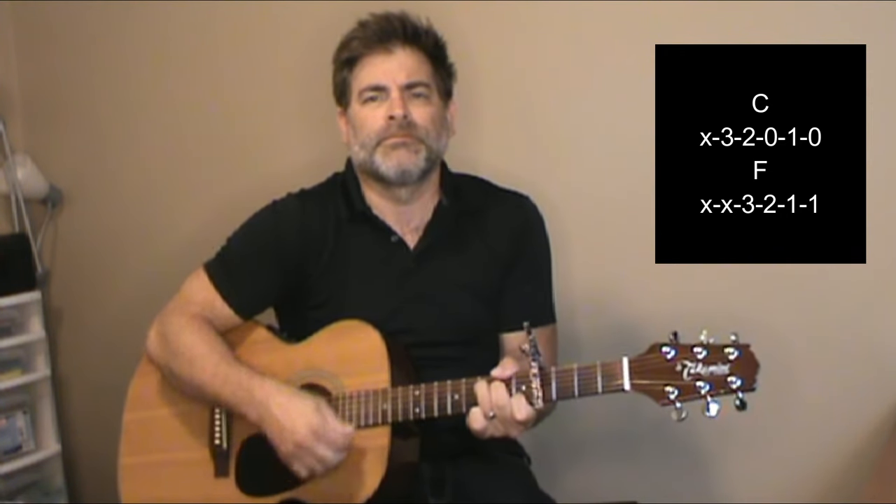And those are primarily the chords you need to know.